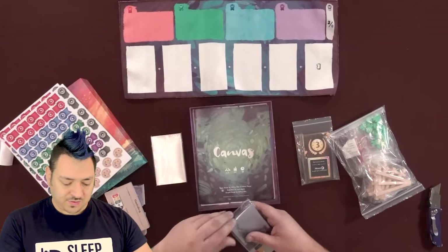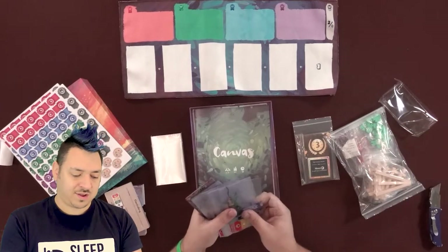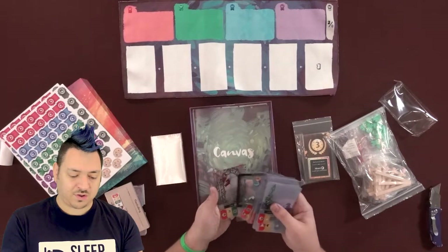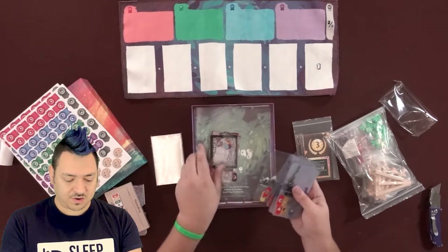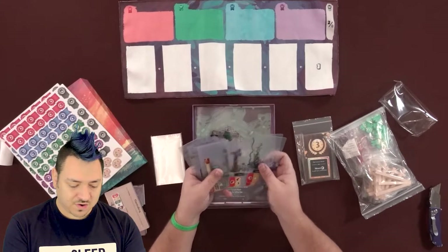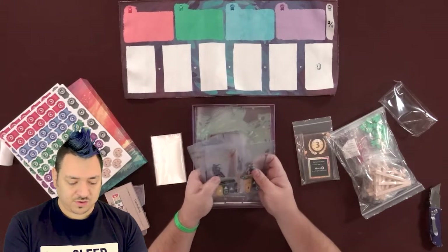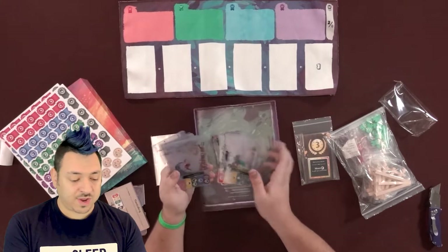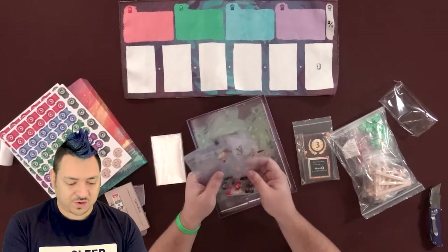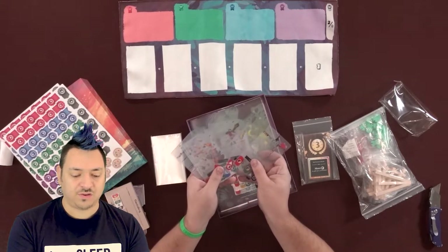Let me just open these and see what kind of stuff we're looking at. These are pretty thick — it's obviously thicker than like a standard card. They've got these icons at the bottom of these cards, and then all kinds of artwork shown to eventually create your masterpiece. There's a really unique scoring thing going on in addition to being able to add and customize your art.